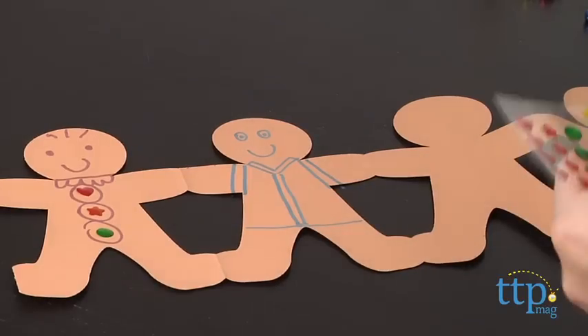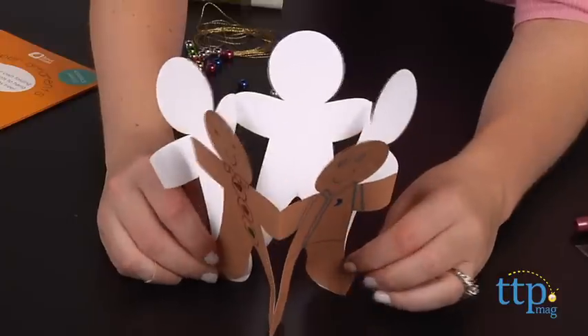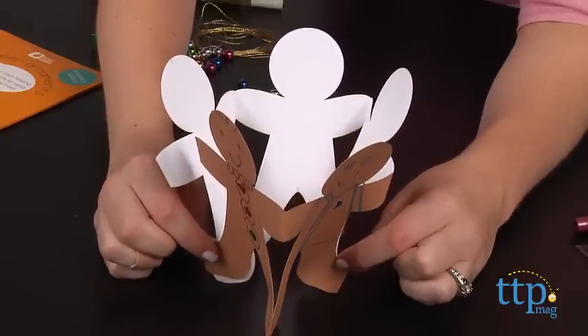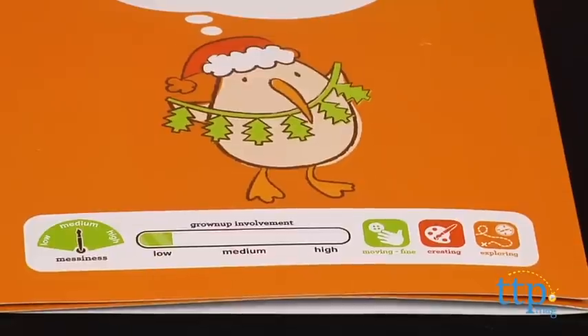For both crafts, you will need scissors, which are not included. My Little Christmas is for ages 3 to 7, and KiwiCrate gives My Paper Ornaments a medium messiness ranking and a low grownup involvement ranking, while My Little Tree has a low messiness and low grownup involvement ranking.